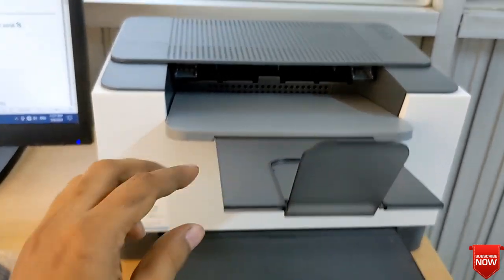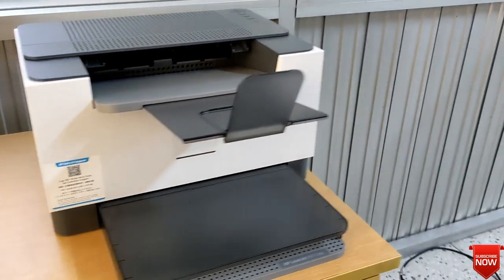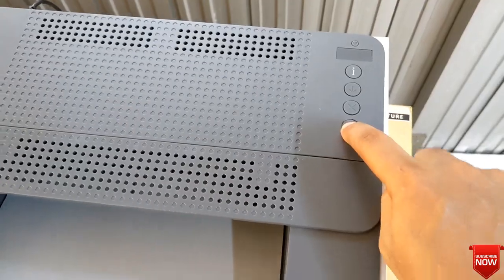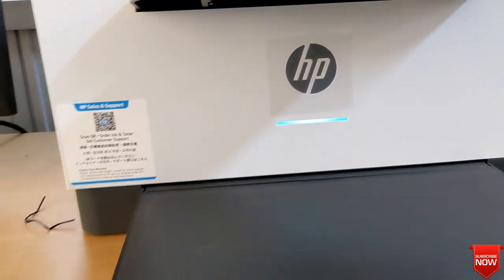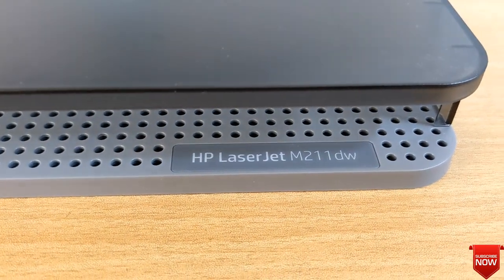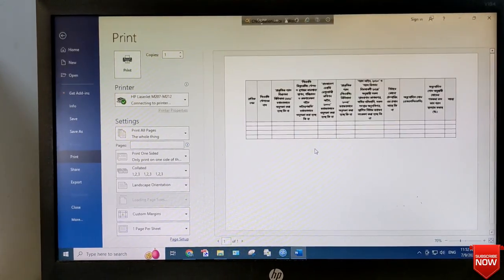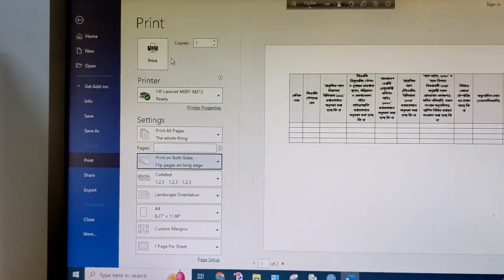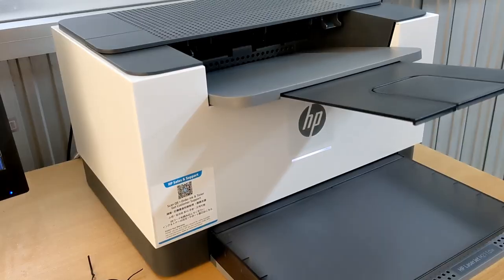The printer is ready. I will press the power button. You can see the light blinking — this is the printer model. I will print, selecting duplex, and print.